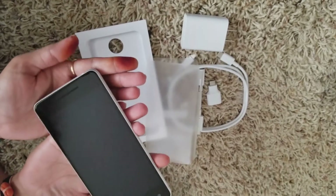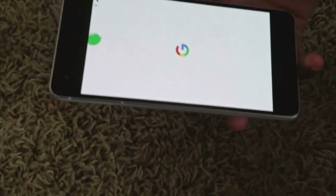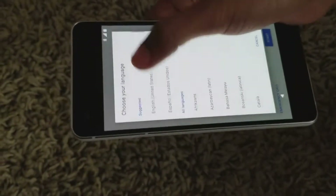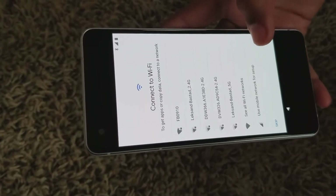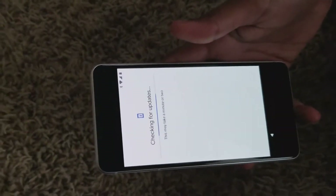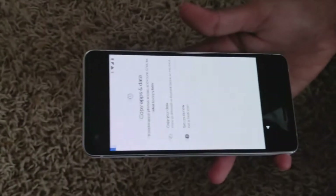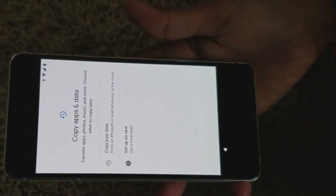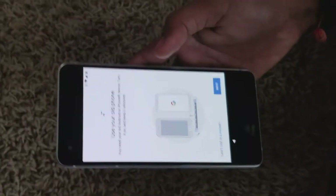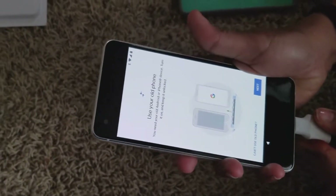My favorite sound in the tech world — let's get this baby powered up. After setting up the Wi-Fi, it basically looks for updates and downloads them if there are any. Then there's the screen for data transfer, which we already have set up — moving from the Nexus 5x to Pixel 2.